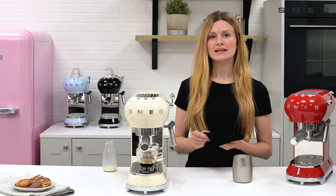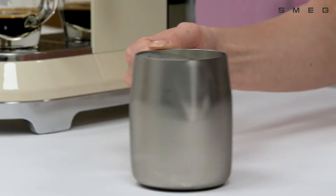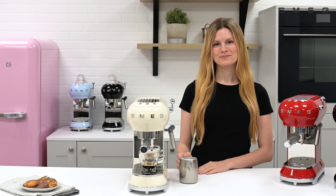It's important to wipe down the nozzle after every use. Gently swirl the milk to create a glossy foam. If there are any larger air bubbles, gently tap the jug on the surface. Pour the milk directly over your fresh espresso.